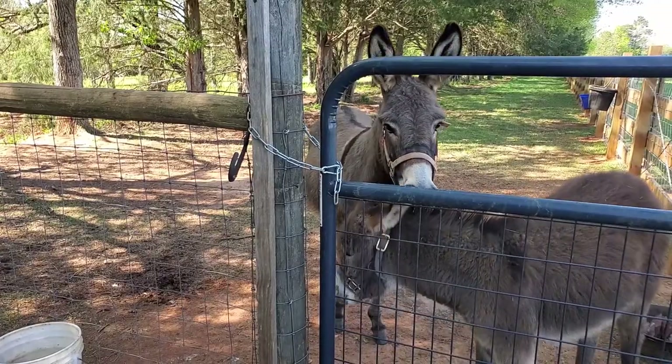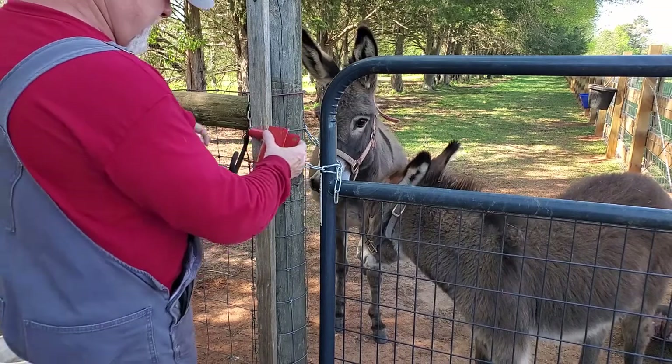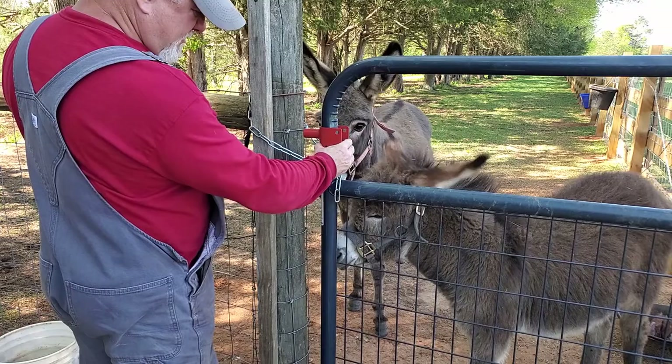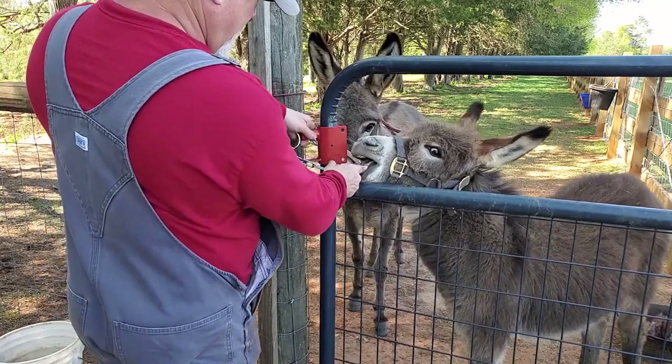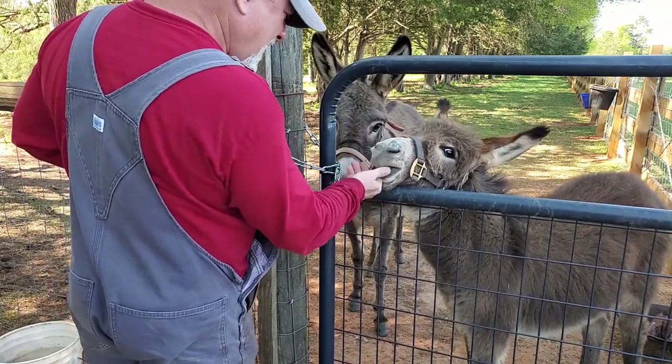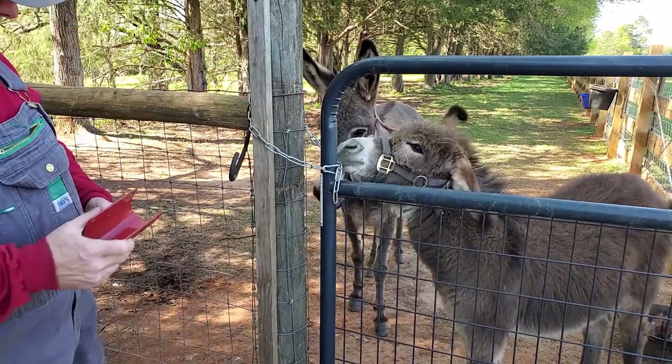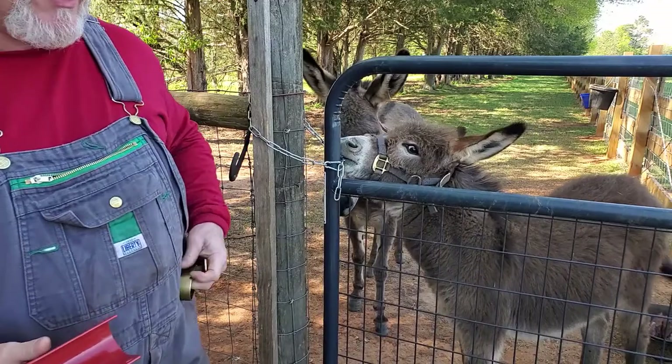So here we are at the other gate. You can see when I put this on, we have enough room for this gate to actually work. Let me get my bolts and we'll connect this one on.